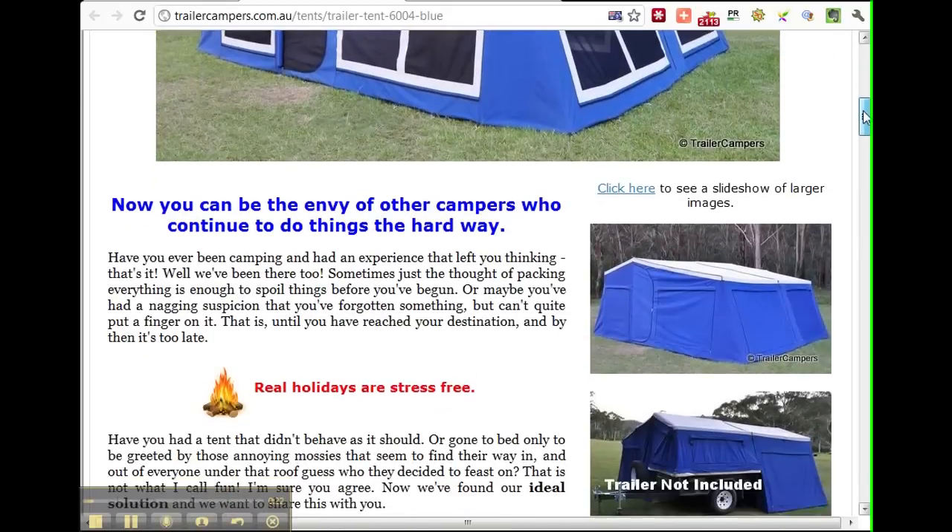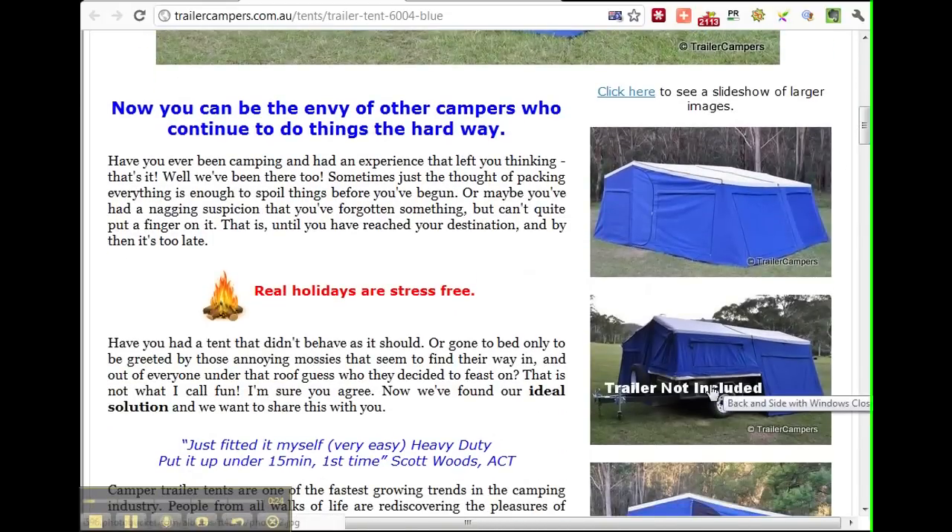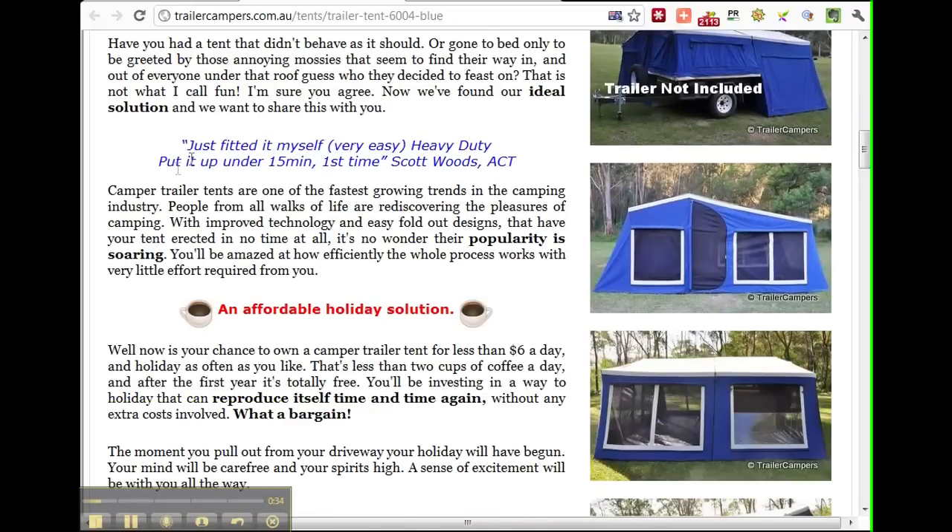This tent will go straight onto a trailer if you've already got a trailer — you just clip it on. They've even got a page that shows you exactly what size trailer you need, and it's very easy to fit. As you can see, they've got testimonials from people who put it up for the very first time in under 15 minutes. So you can pull up at your camping site, be set up, and have a beer in your hand in 15 minutes — that sounds great to me.